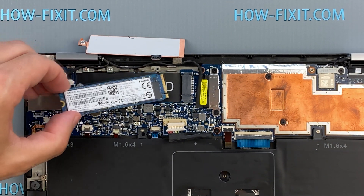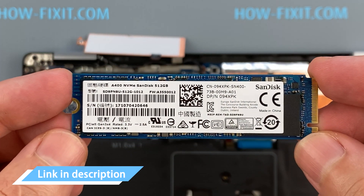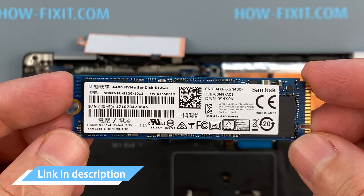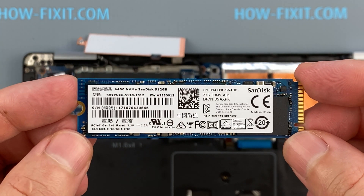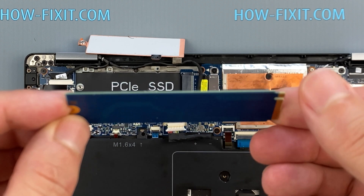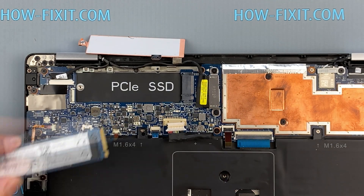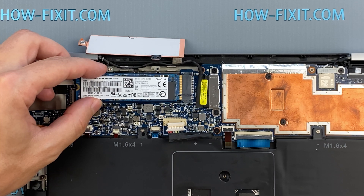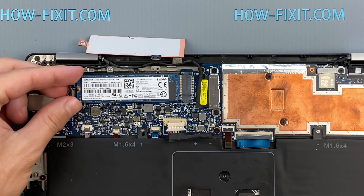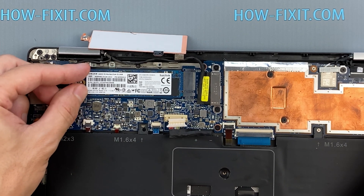This laptop supports SSD type M.2 NVMe storage. In the description I left a link where to buy an M.2 SSD for upgrade. In the description you will also find a link to a video explaining the difference between types of M.2 SSD drives — those that work on the SATA 3 bus and M.2 NVMe which work on the PCI Express bus. If you still don't know what type of drive you need, I recommend watching that video.